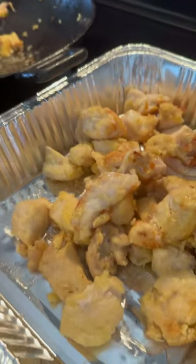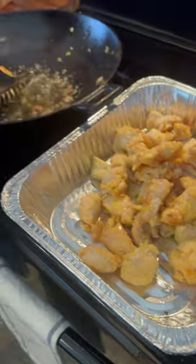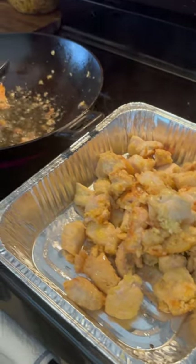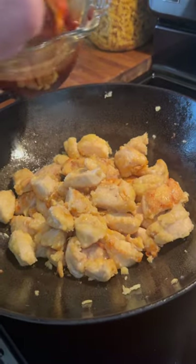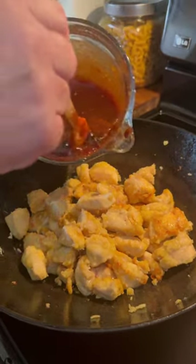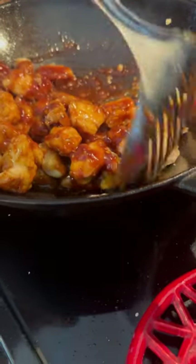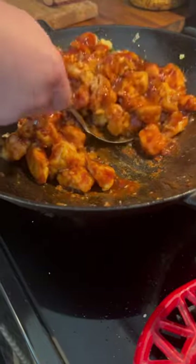Once it's fried up and starts to turn brown, put it out into another dish until you get all the chicken done. Once you've got the chicken out into a separate pan, remove any excess oil from your skillet or wok. Add the chicken back in, reduce the heat down to about medium-low, and pour all that sauce right on top of it.